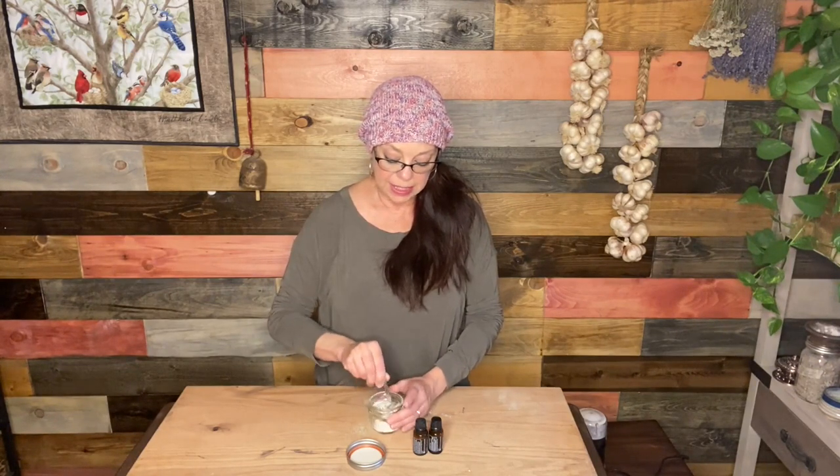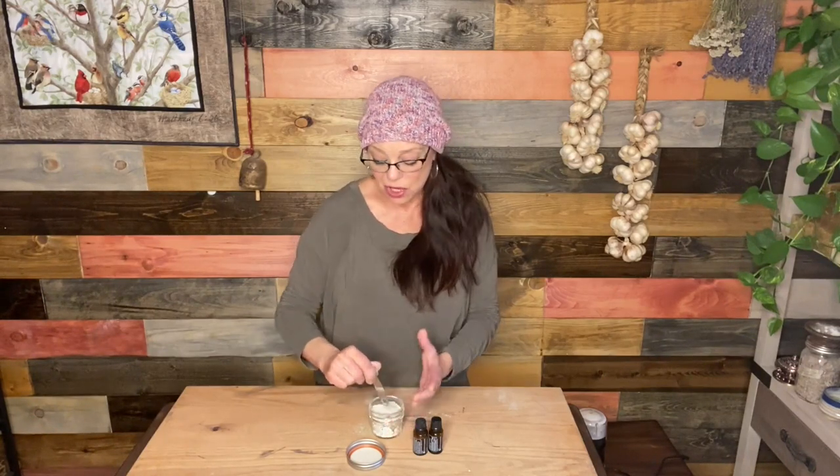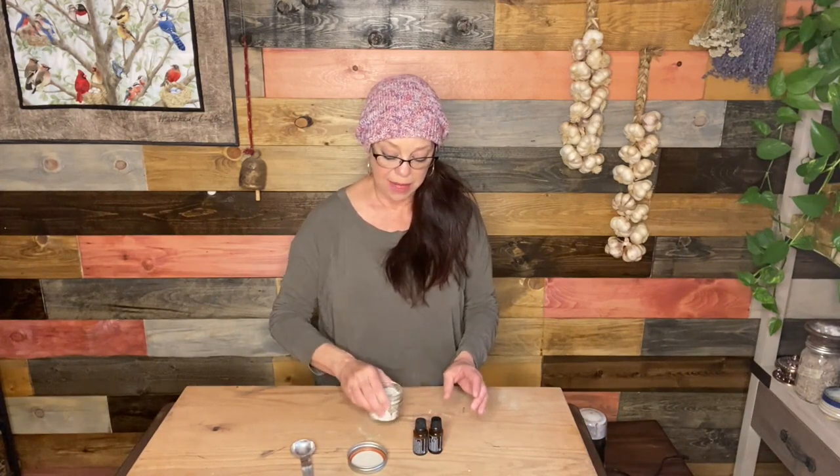Normally I would mix this in a larger bowl and then pour it into my little four-ounce jelly jar, which is what I'm using here. But I've done this recipe so many times and I know that this amount works perfectly for this jelly jar. So instead of dirtying another jar, I'm just going to mix everything in there. Now as far as the essential oils go, the powders are mixed with the herbs and the salt and I'm going to add my essential oils.